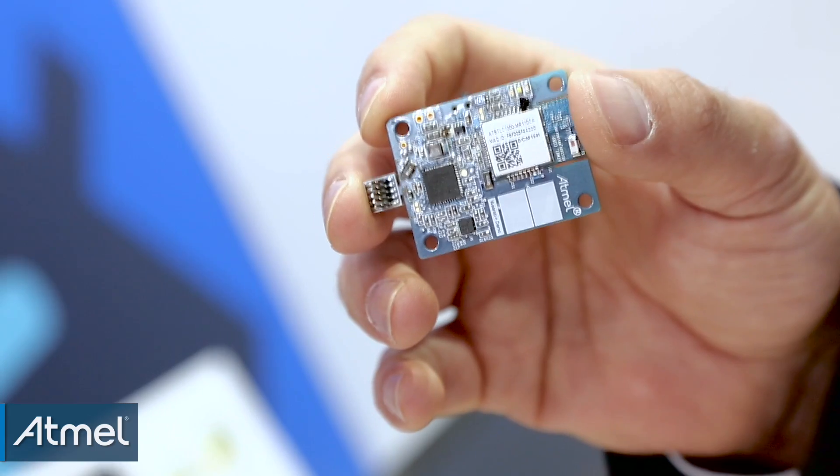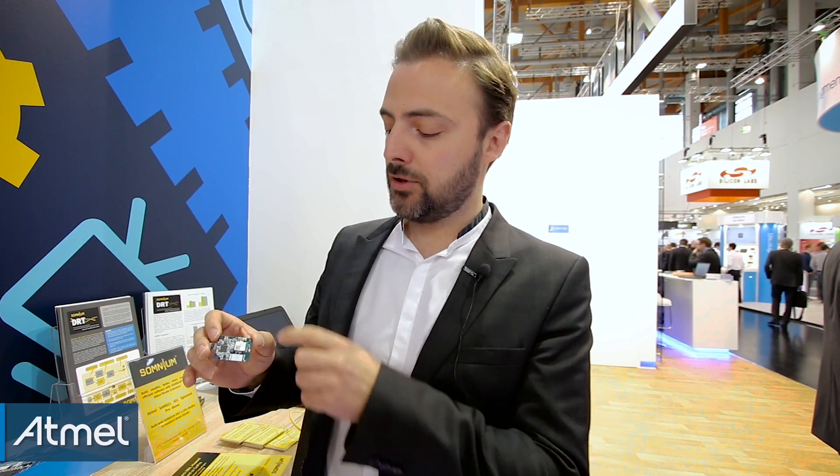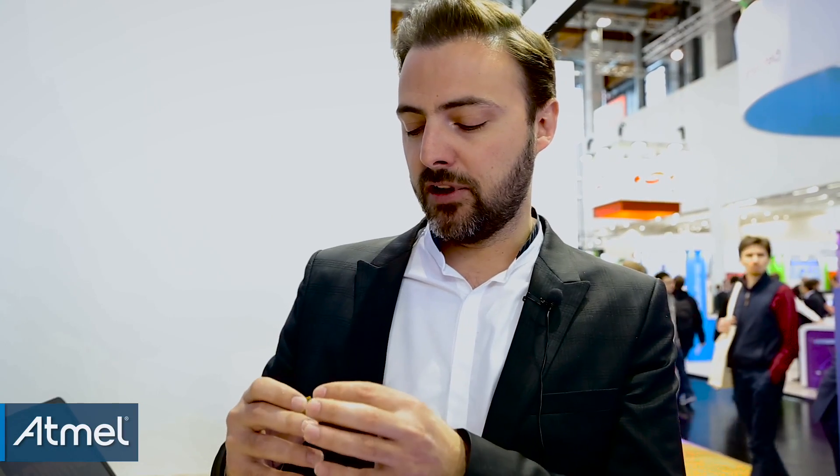It also showcases our touch technology and some of our partners for sensors. Here you have a light sensor from Viche. If you flip the board, you have a six axis motion sensor from Bosch Sensortec, and you have another ambient sensor from Bosch for humidity and temperature.